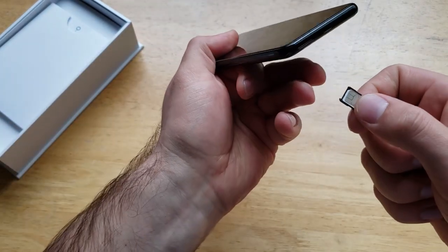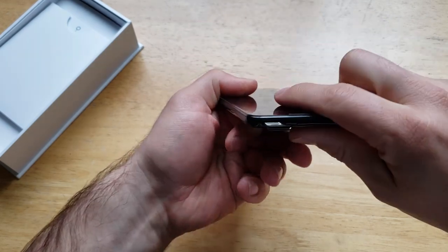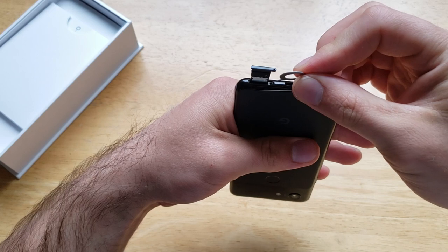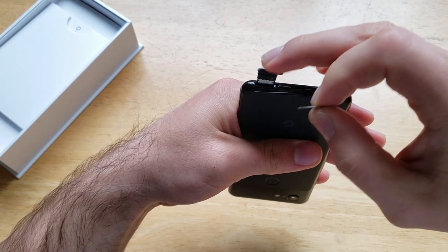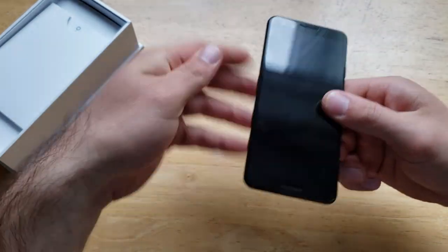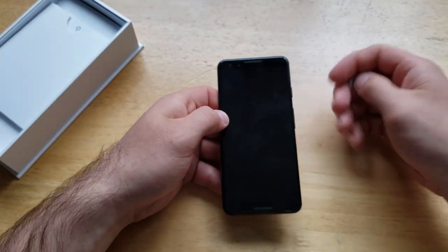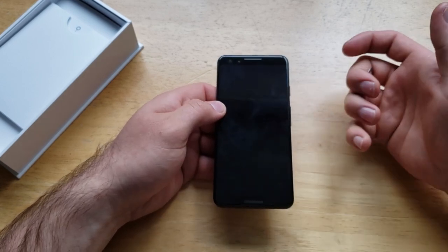Go ahead and line up your SIM tray the same way — there is a hole on the device and the hole should line up with the SIM tray. Once you have the card in there, slide it in, and just like that your SIM card is installed. At this point you can turn on your device and get it going.